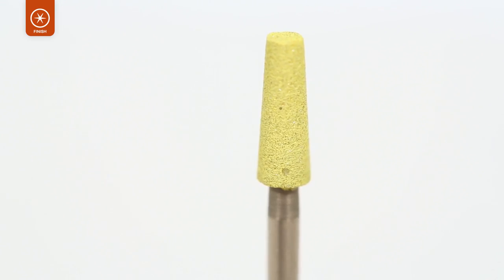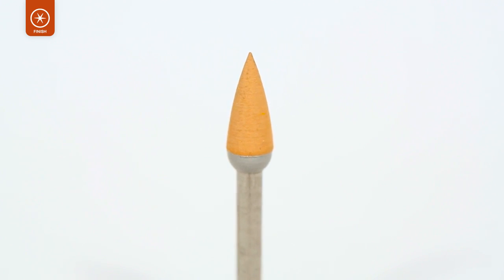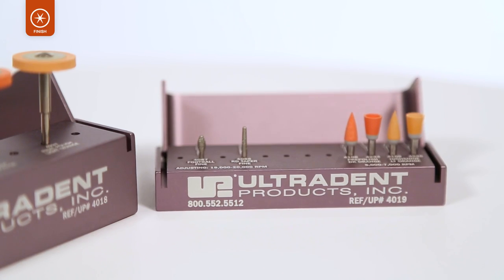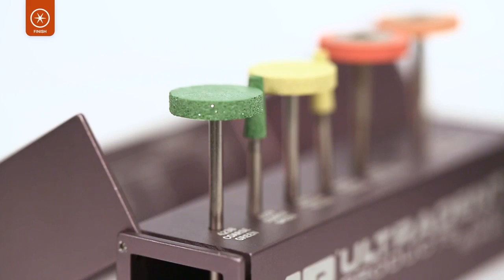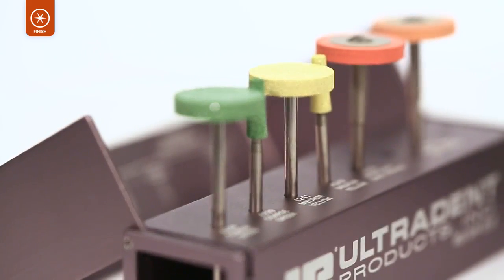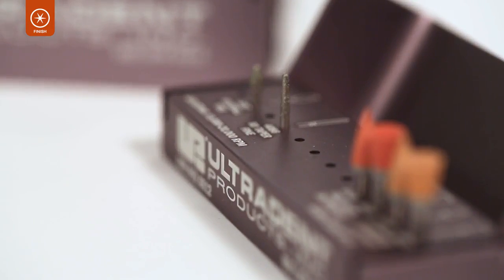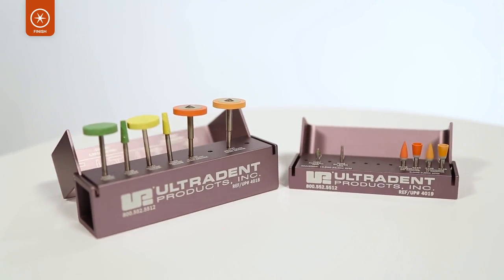Every time you finish a ceramic restoration, you know that you are creating a truly smooth, beautiful, high-gloss finish of the highest quality. The Jiffy Universal System offers a universal finishing solution with an optimal number of components. Each convenient kit includes everything you need, eliminating the need to purchase unnecessary or multiple components, saving you time and money.